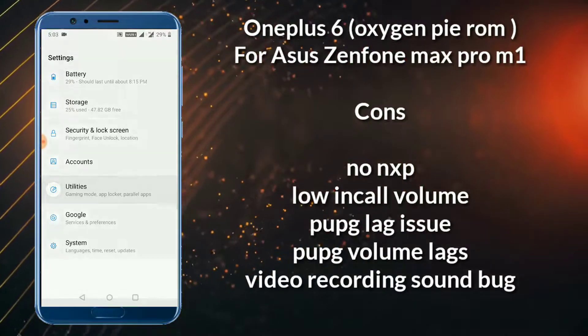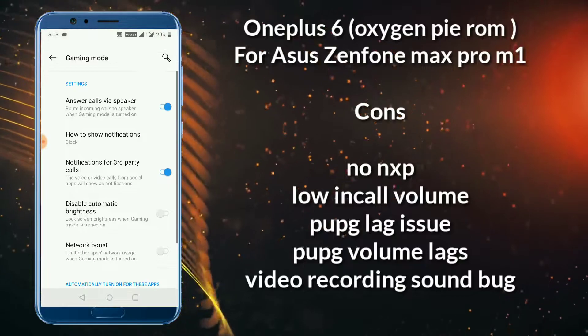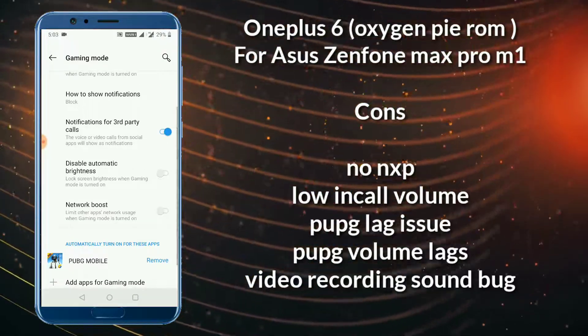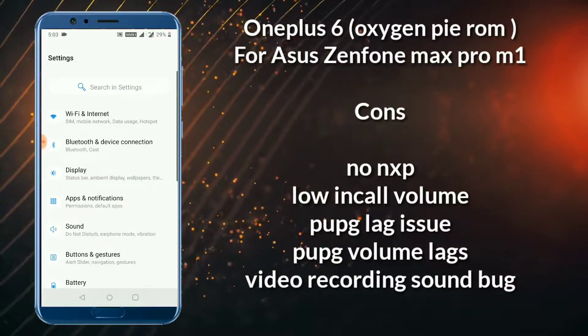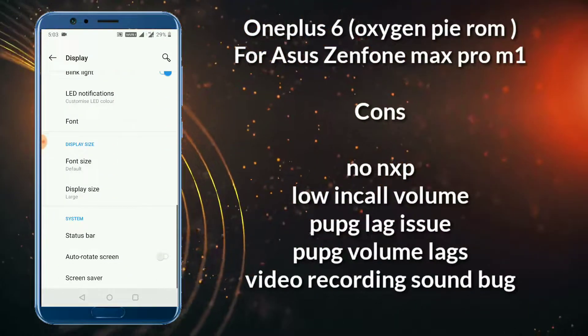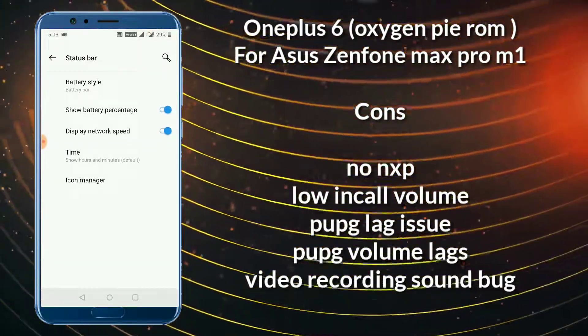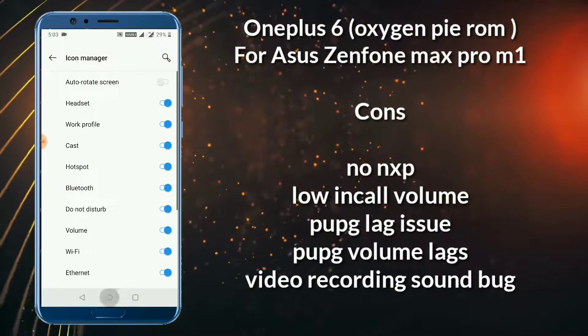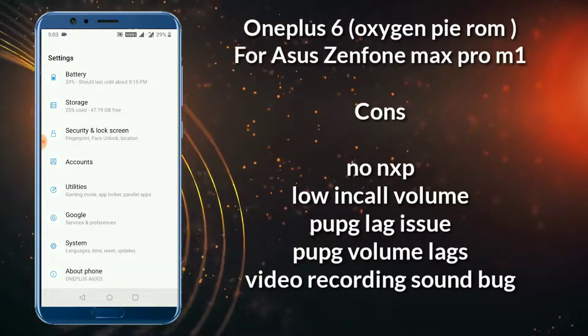The fingerprint sensor works well but sometimes it fails. There is also a video recording issue — sound disturbance comes while recording. And face ID will not work in this ROM. Other than these issues, it's a good ROM. I will not recommend it for daily use, but it's a good ROM to experience a new feeling.